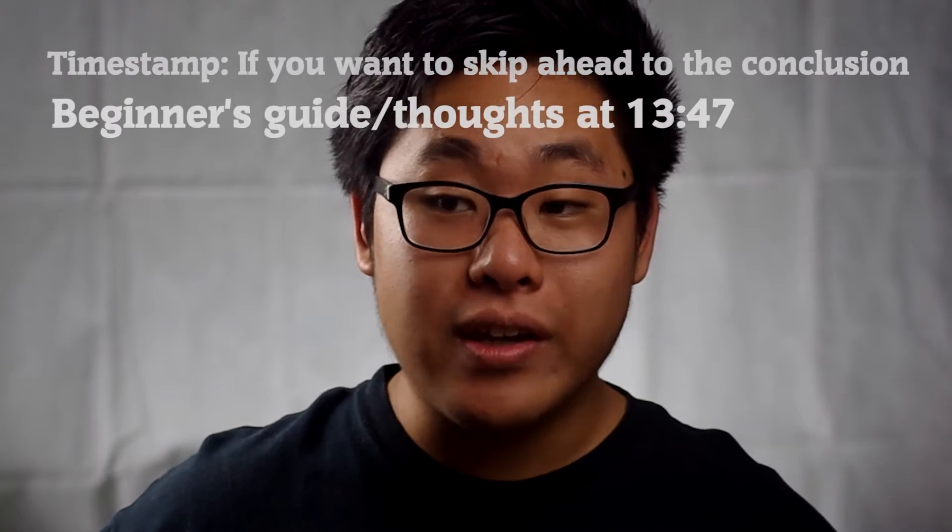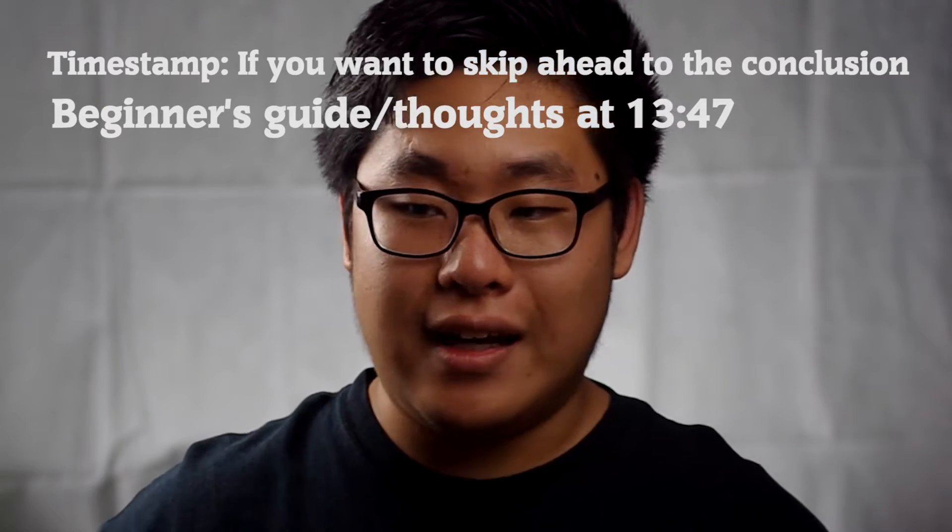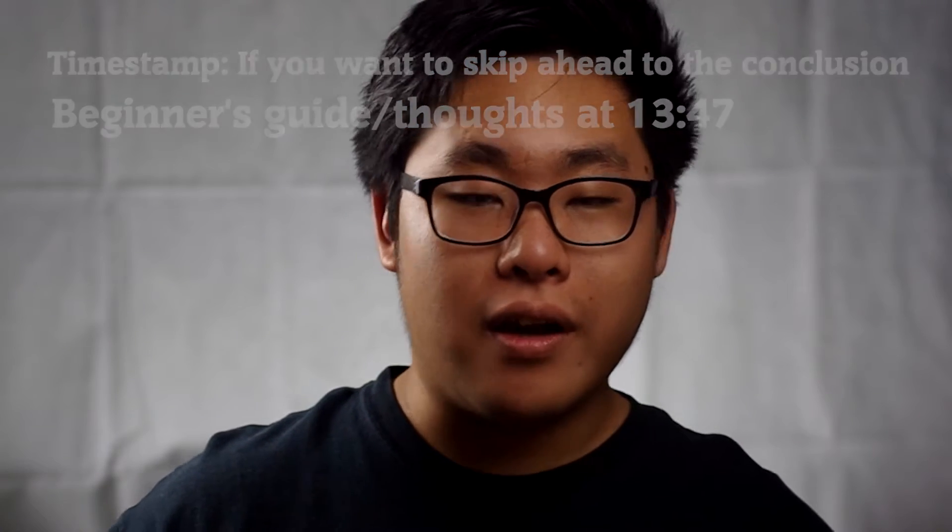I'm super excited about this new OneWheel and I have no idea what I'm doing. I guess it's just trial and error that I've got to learn. Forums really help, right? For the most part. Yeah, for the most part - let's just put it that way.